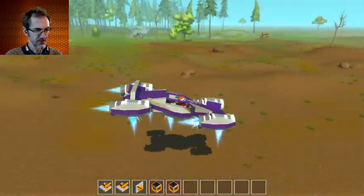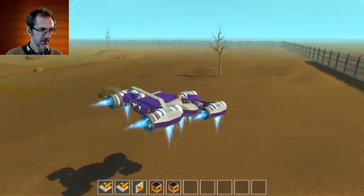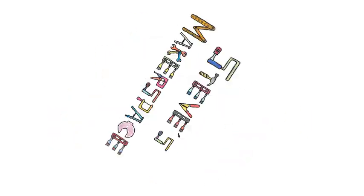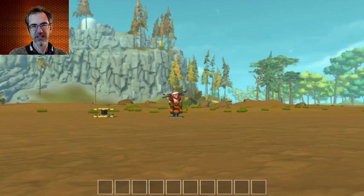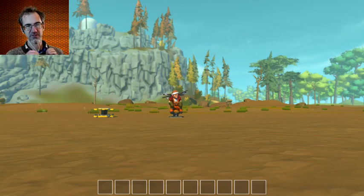It's amazing how smooth it is. Hi everybody, Steve from Steve's Makerspace here and today we are in Scrap Mechanic. We're going to take a look at some fan creations, things that people have posted to my Discord.